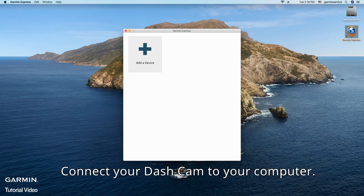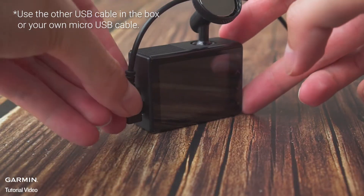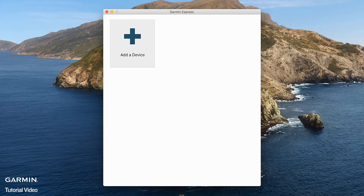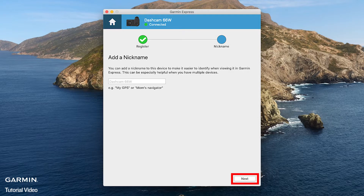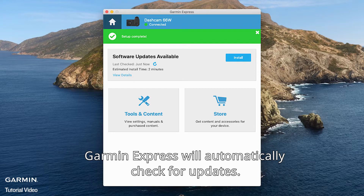Connect your dashcam to your computer. Select 'Add a Device.' After the adding process is complete, Garmin Express will automatically check for updates.